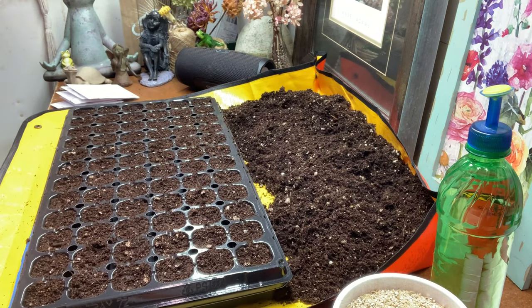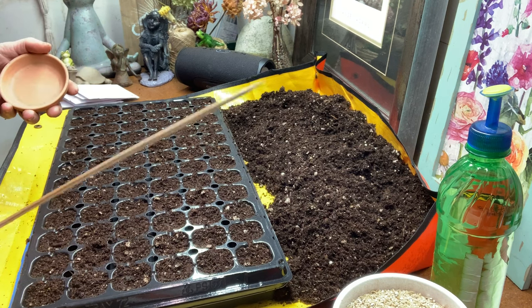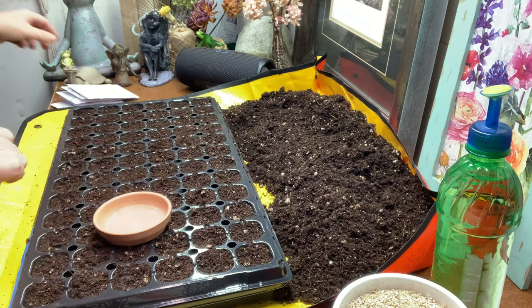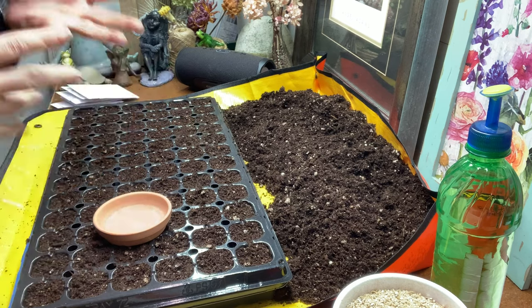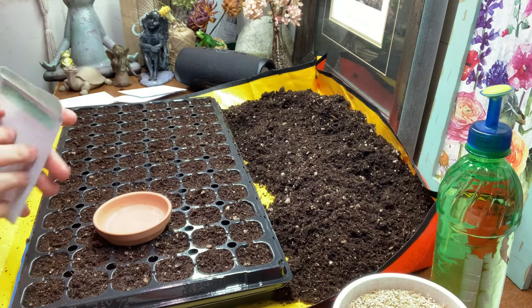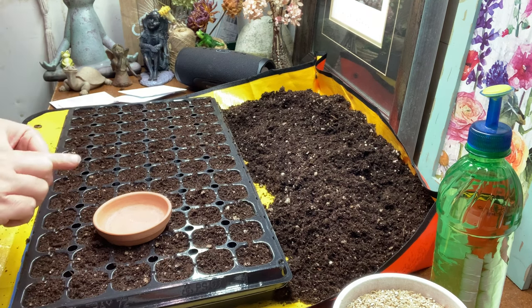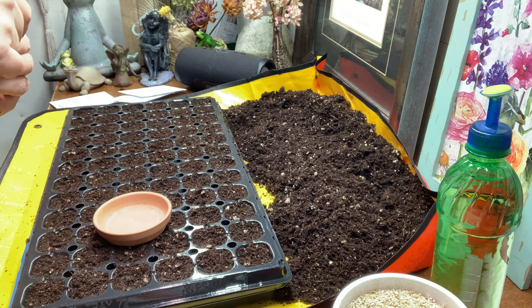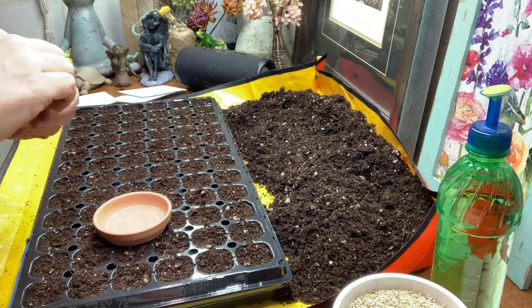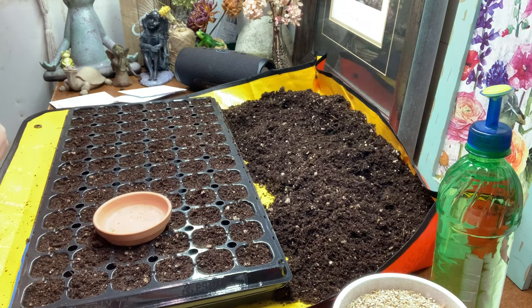Since these are pelleted seeds, I like to use a terracotta saucer when handling them. If I get a little too much moisture on my skewer, the saucer absorbs it quickly. I used to do it in my hands but the water would bead and roll the seeds around, causing problems. I find the saucer works best. This is the Illumination Apricot Shades begonia — it comes in this cute little vial and there should be about 20 seeds. I won't show you all three varieties since they're all sown the same way.